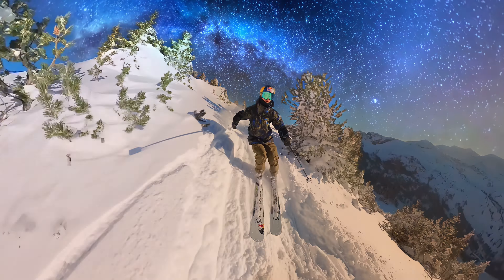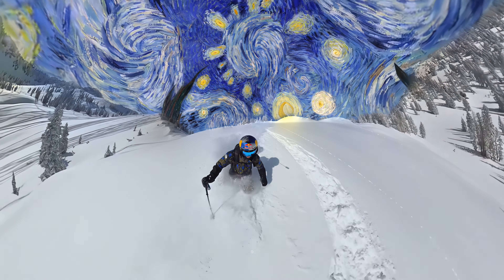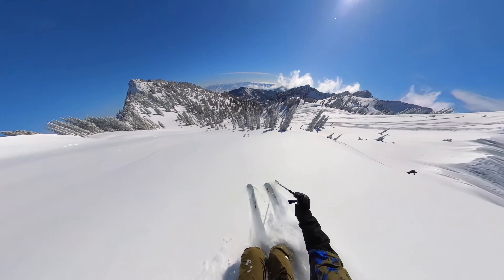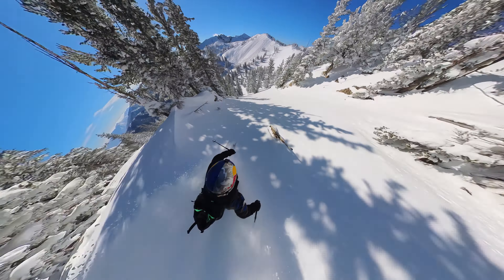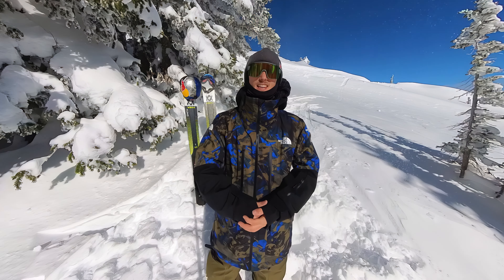A super cool feature is Shot Lab. You can try out the Sky Swap — it allows you to add really cool edits into your videos. These are just some of the ways I like to use my Insta360 X3 to create super fun videos. Let us know in the comments some tips and tricks of your own or how you like to use your camera. Thank you!